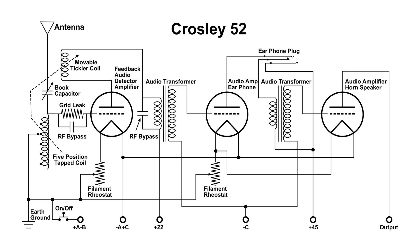When you have this tuned to a radio station using the book capacitor and the five-position tap coil, that signal goes through the RF bypass to the grid of the first AUT-1A. The grid leak resistor provides the DC bias for the tube. The signal goes through the RF bypass capacitor, gets amplified, and goes through the tickler coil. That tickler coil can be moved closer or farther away, which varies the amount of feedback.